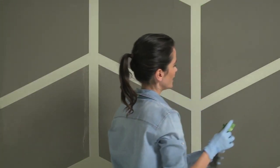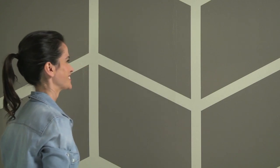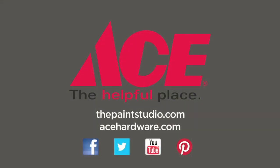Then step back and admire your new, beautiful herringbone feature wall. Visit your neighborhood Ace Hardware for more helpful tips and advice, and you'll find us online at ThePaintStudio.com and AceHardware.com.